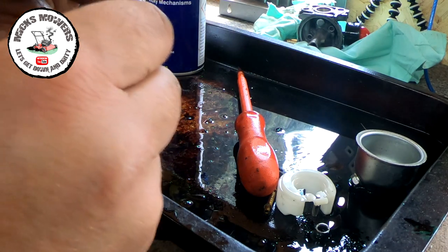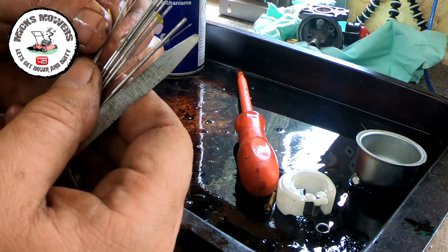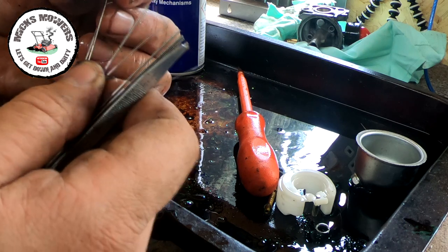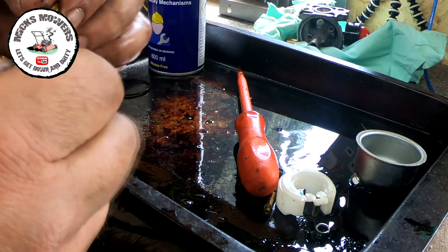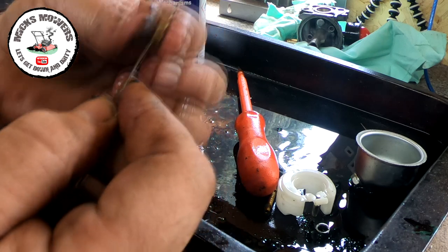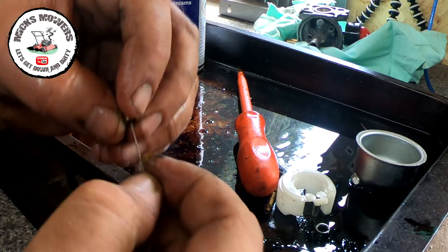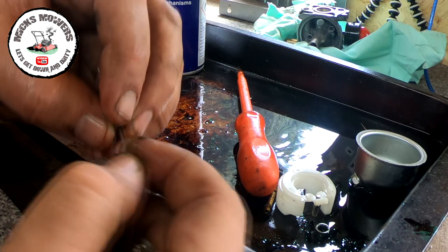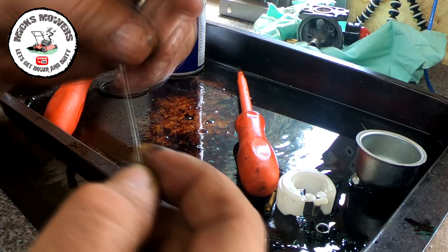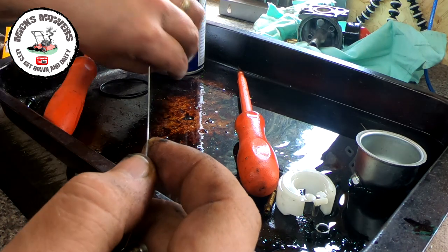Let's pick the right file - should be that one there, I think. That's too big - that's the one. Just want to take a little bit of material off, not a lot. One of my subscribers messaged me the other week - he had a problem with a Mountfield lawnmower that was hunting and surging. He used this technique and after two or three attempts, on the third attempt he got it just right. That's nice and big now - there was no way I even took that much material off, so I think that was partially blocked.